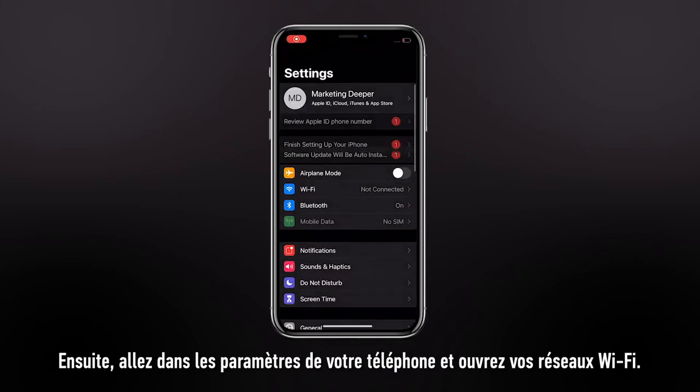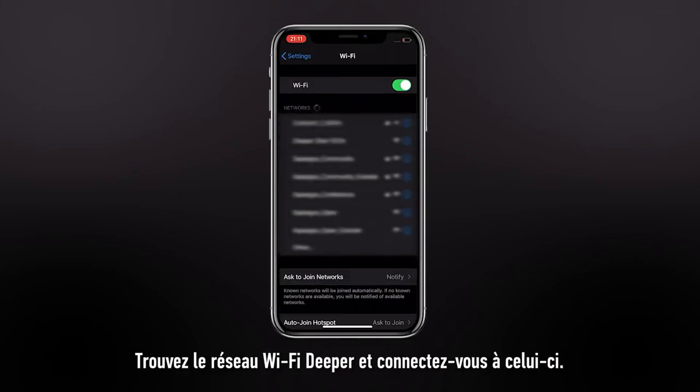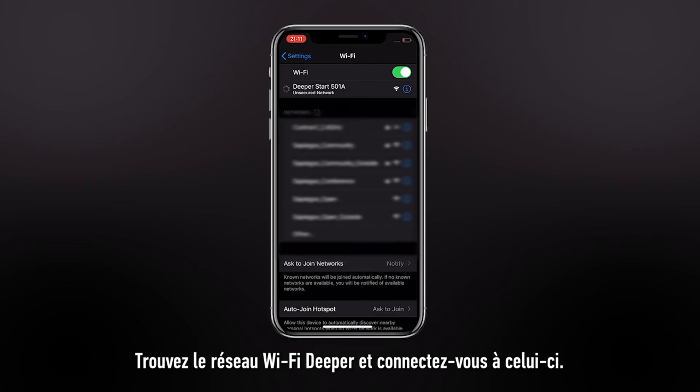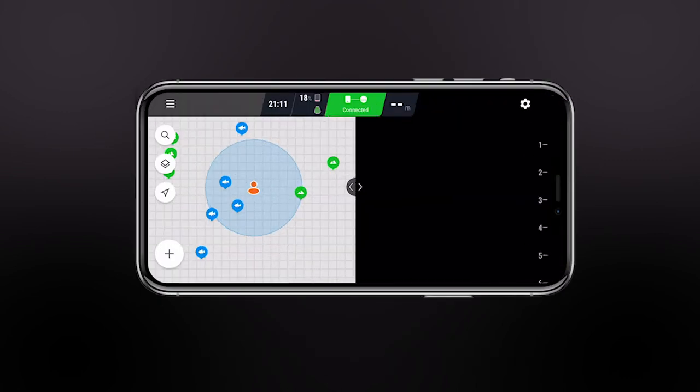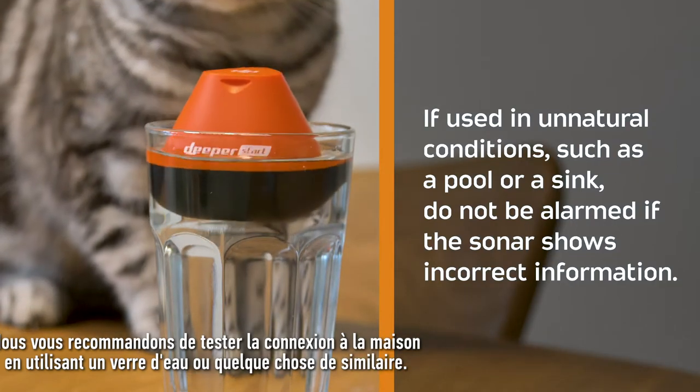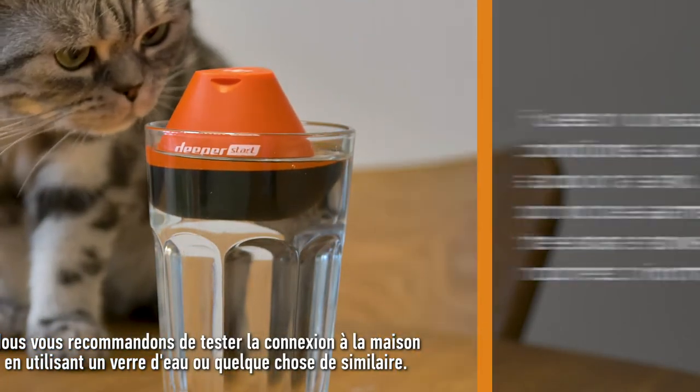Go to your phone settings and open your Wi-Fi networks. Find the Deeper Wi-Fi network and connect to it. Once connected, open Fish Deeper. We recommend testing the connection at home using a glass of water or something similar.